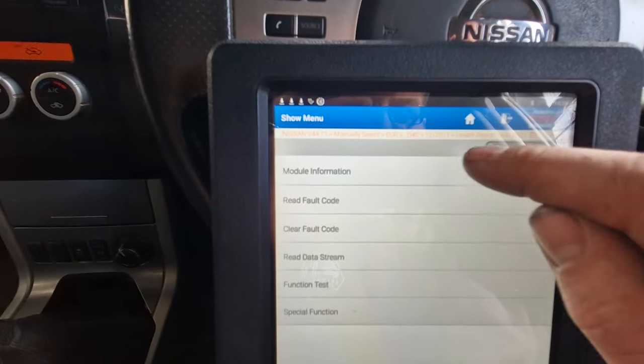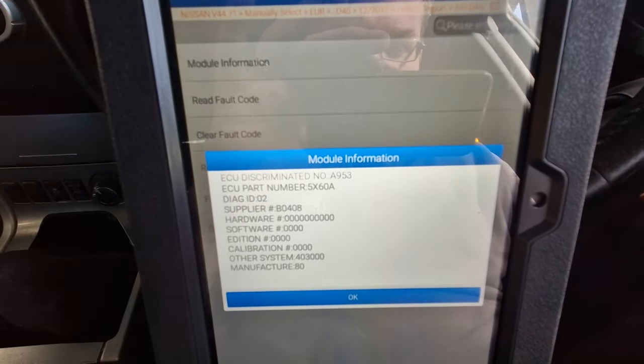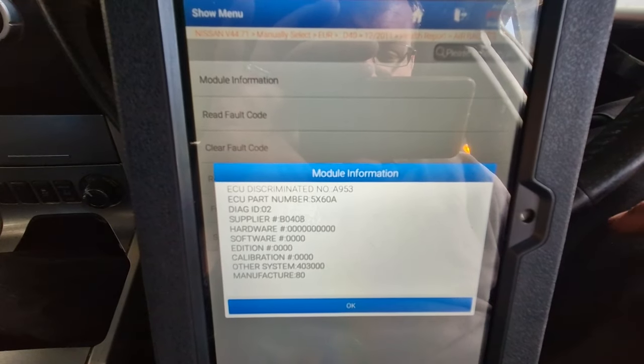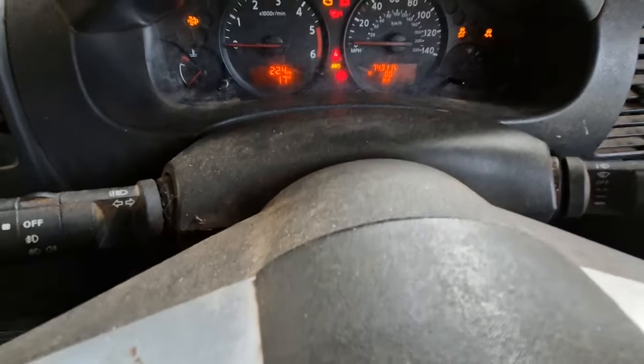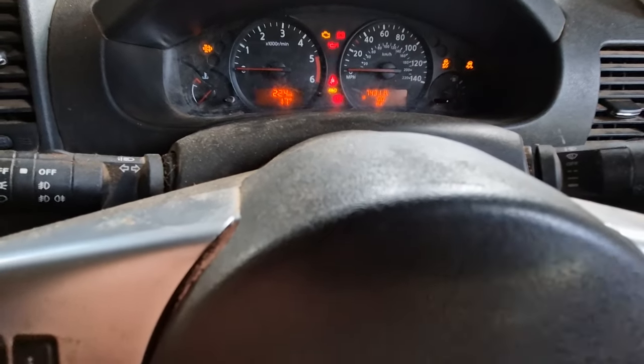From here on out, diag tools are fairly useless. I'm not going to bother getting another one out. We could try Bosch or Autel or any number of different ones that we've got floating around, but no. What we're going to do is take all this cowling off, get some tools and have a look.